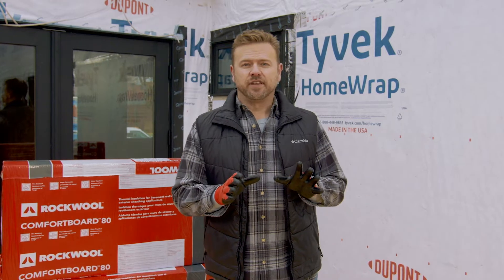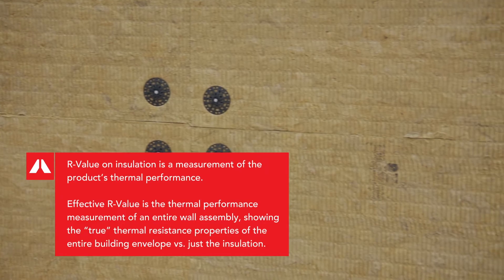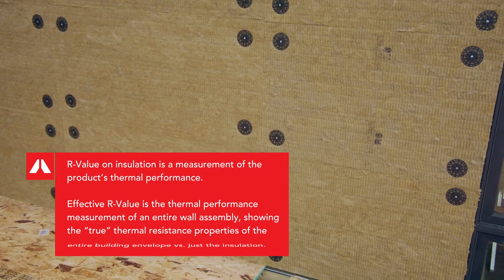Traditional cavity insulation has a thermal break where heat can transfer through the stud, but continuous insulation like this provides a full thermal shell around a house, and creates a continuous effective R-value when applied directly to the structural sheathing over the weather barrier.